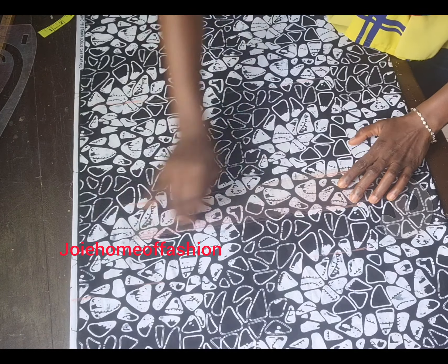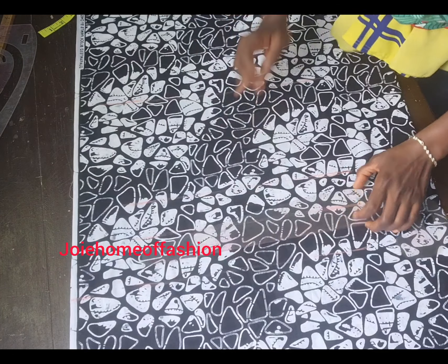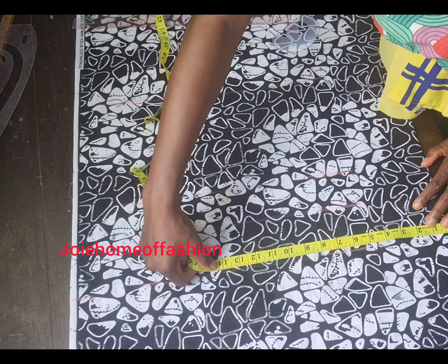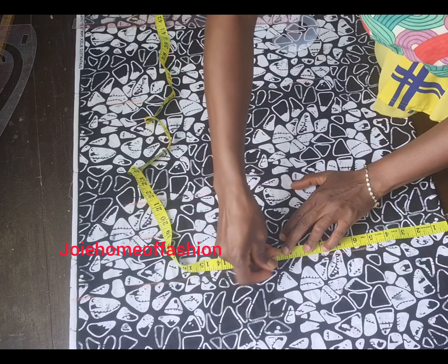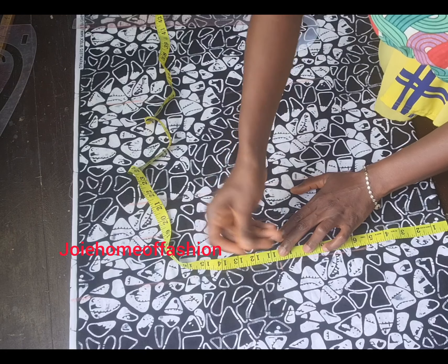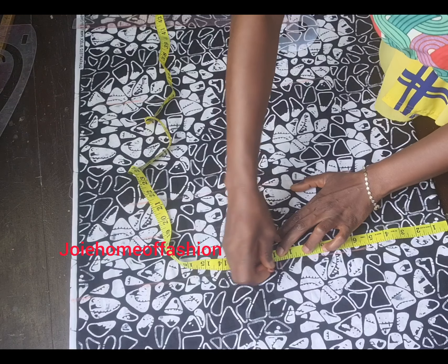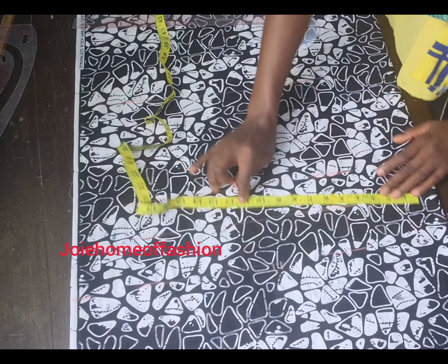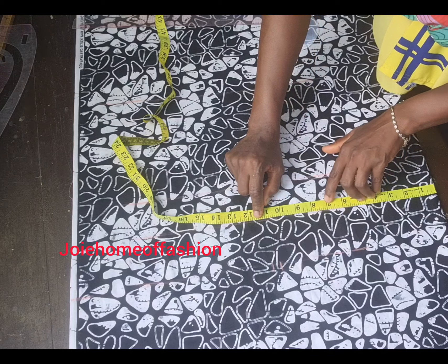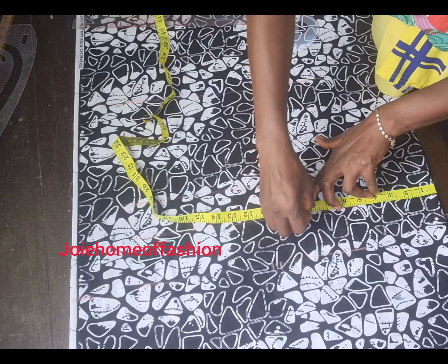I'm trying to draw a line. Please pardon me — I won't be making my markings very thick because this sketch and marking is going to be at the front of the fabric for this style. That is why I'm not marking too hard, so it's easy to erase when I'm done. So I'm taking my bust measurements and dividing by four.